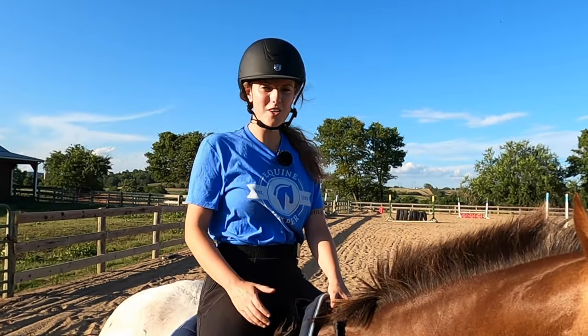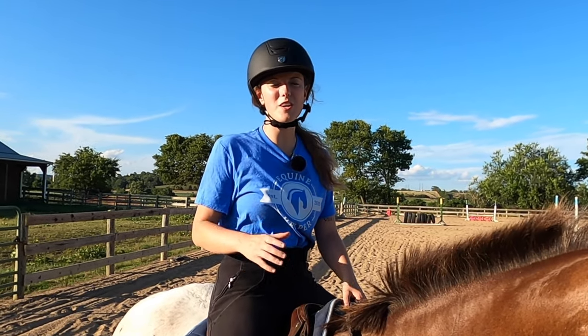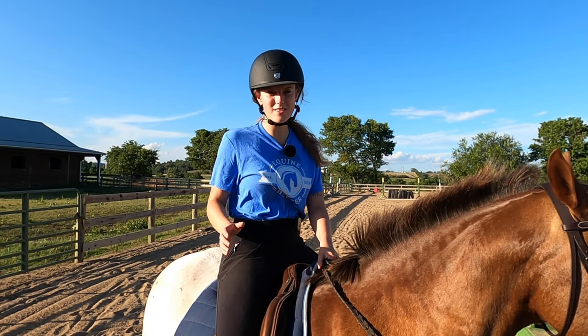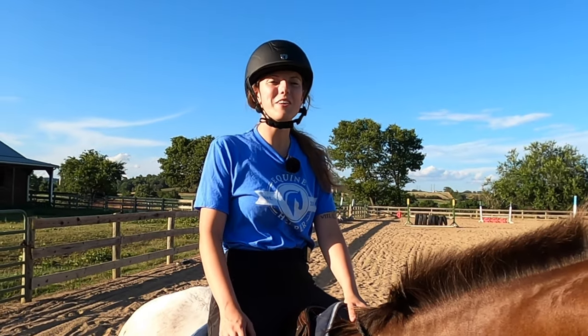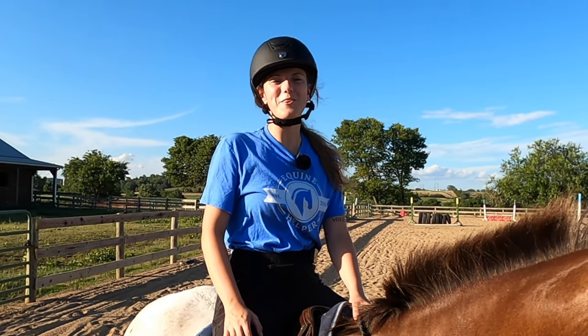We just went through a lot of groundwork. If this is an area you still feel like you need help with — how to control your horse on the ground and use groundwork to your benefit — I have an online course where I walk you step by step through different groundwork exercises. Go to shop.equinehelper.com or click the link in the description. If you found this video helpful, please give it a thumbs up and subscribe to our channel for more weekly horse videos.